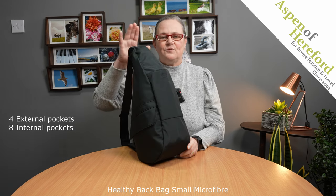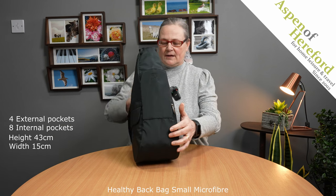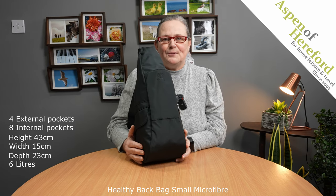The bag measures 43cm tall, 15cm wide and 23cm deep, and has a very useful 6 litres of space available to you.